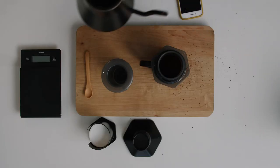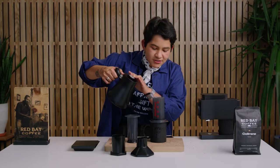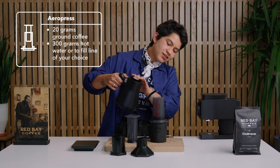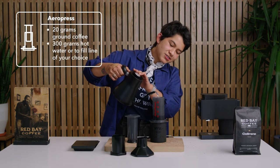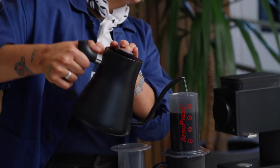Grab your hot water and pour it into the Aeropress. Get the grounds just wet enough that you can start brewing, and then go ahead and fill it to the volume that you desire. Today I'll be filling up the Aeropress up to the third line.